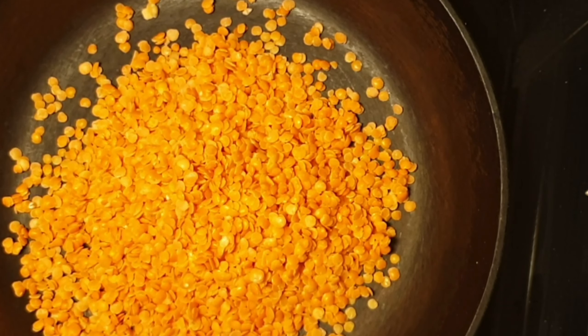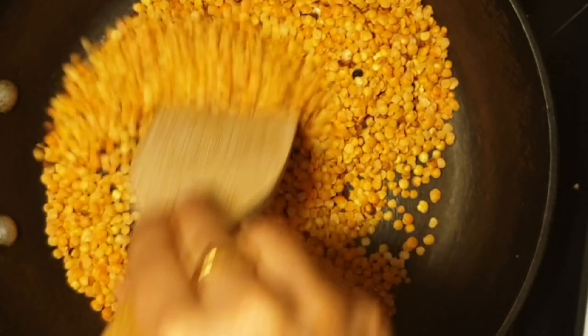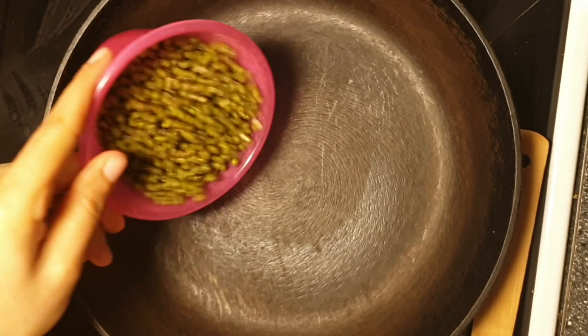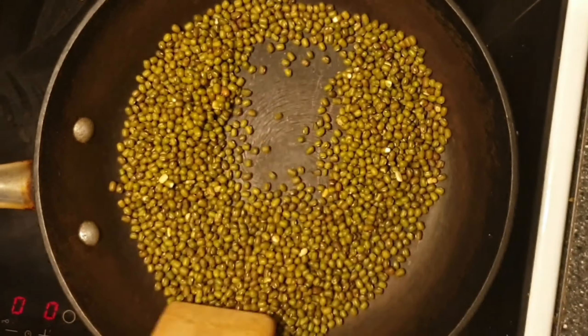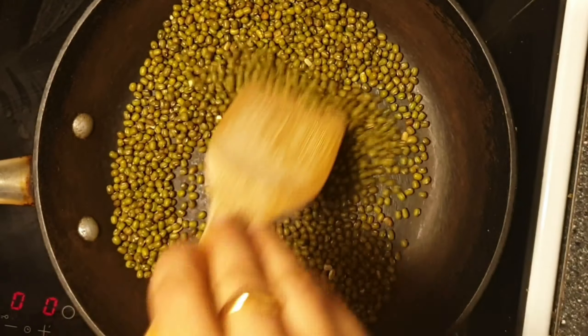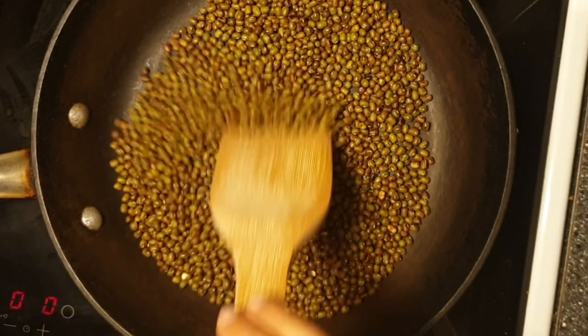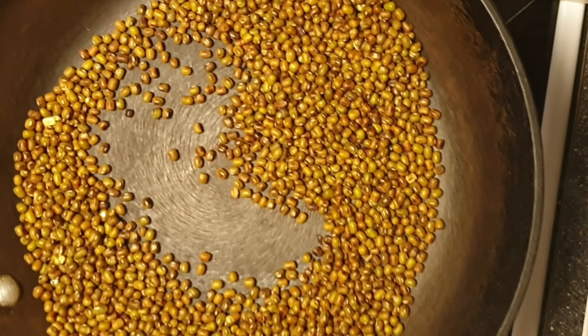Dry roast the masoor dal until it turns aromatic. Green grams are a rich source of protein. Dry roast the green gram until it turns crisp — you can see a slight color change once it is roasted well.